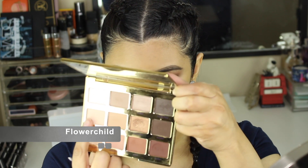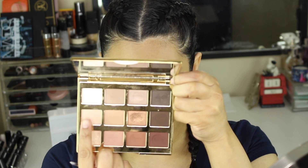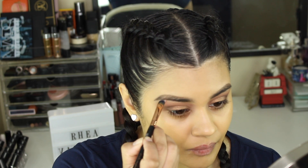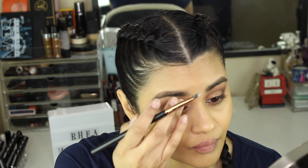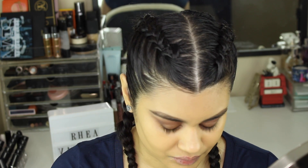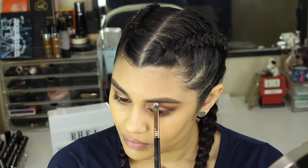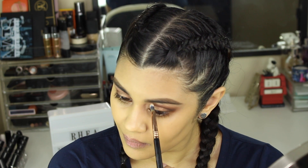Now I'm taking the shade Flower Child on an F70 brush and putting that right on my brow bone as my brow bone highlight — it's a matte shade. You could also use Charmer if you wanted to, but Charmer is a little too bright for me, so I decided to go with Flower Child.